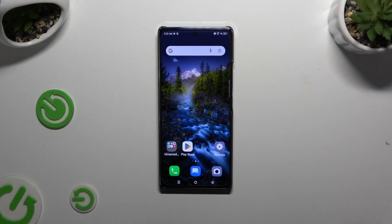In front of me is the Infinex Note30, and today I would like to show you how you can set up face unlock.